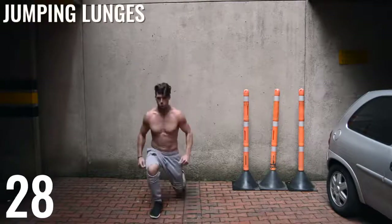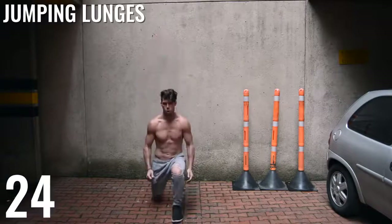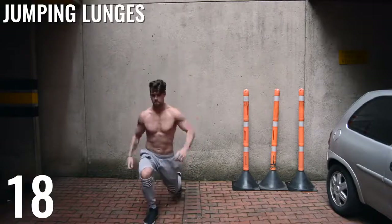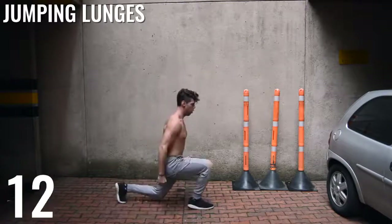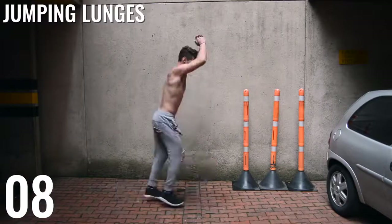Alright guys, here we go. Next: jumping lunges. All we're doing is a front lunge, but instead of just pushing ourselves back, we are jumping back and switching our lunge position. It's important to know here — when you guys are pushing off, you should be pushing off from your heel, not your toe. If you see it from the side, my front foot pushes back off from my heel.